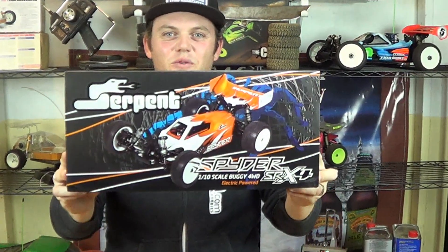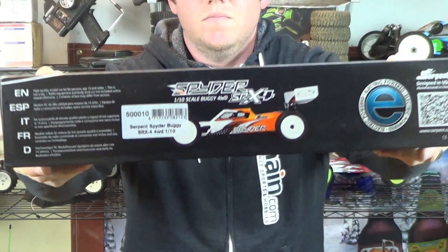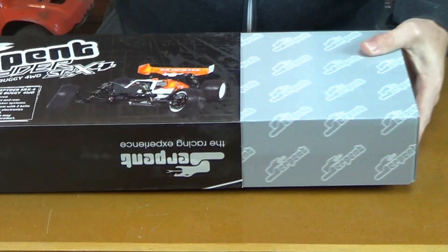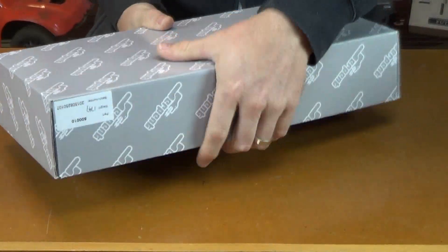What's up guys, I'm Brett and this is the SRX4. Highlights for the SRX4 include the 2.5mm thick carbon fiber chassis, 4mm thick carbon fiber front and rear shock towers, gear differentials, and a 2 belt drive train system.